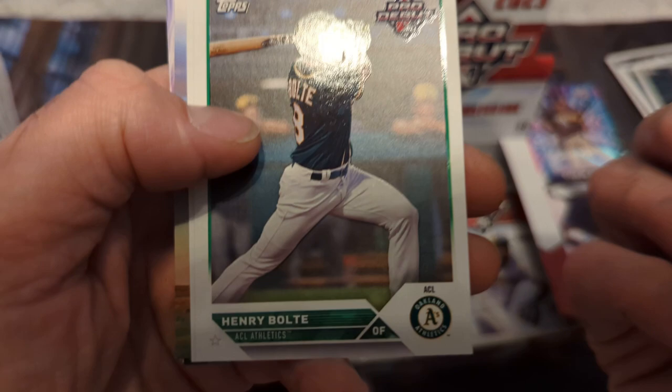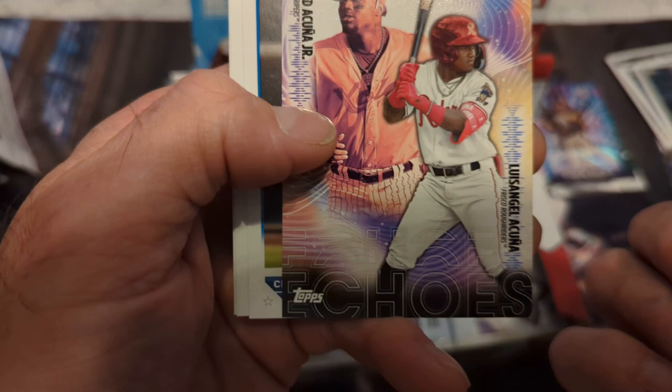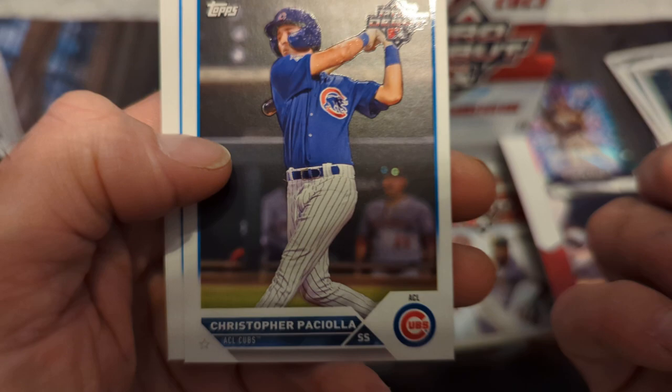Probably going to be the best autograph — and John Westberg, looking for his autograph too would be nice. Henry Bolty, Ronnie Mauricio, Reggie Crawford got his auto. Acuña — Ronald Acuña — that's echoes. I would look for the odds but Topps is too cheap to put odds on there anymore. Christopher Pacchiola, Angel Martinez, and Wilman Diaz.